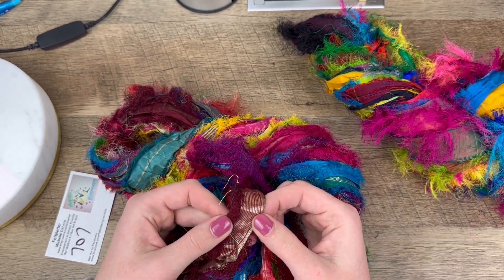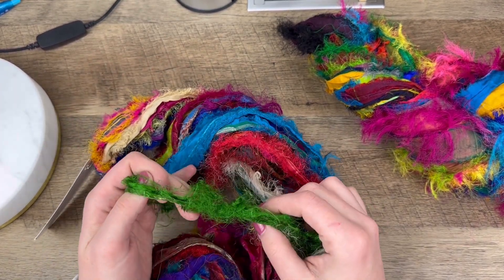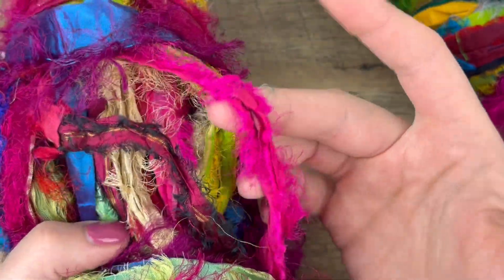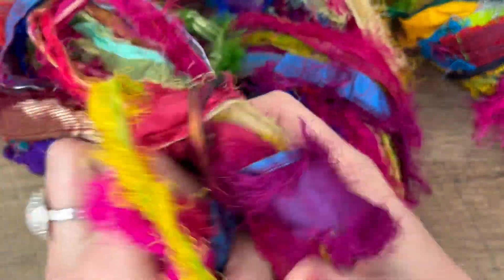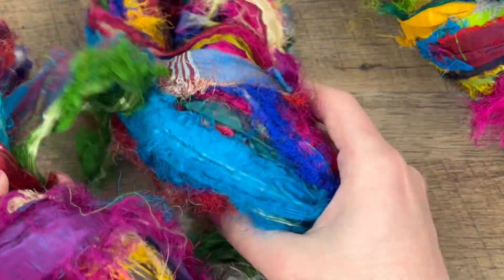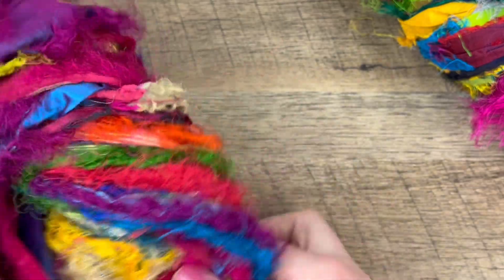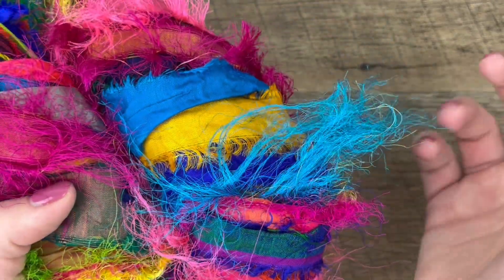There are some shiny ones in here too — oh my gosh, look at this magenta one! These are perfect. I really want to make some wire necklaces with textile in them, like this being the focal piece held together by wire. I think that would be really cool in different colors.